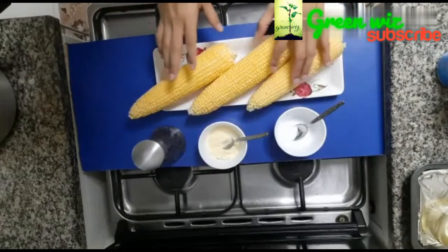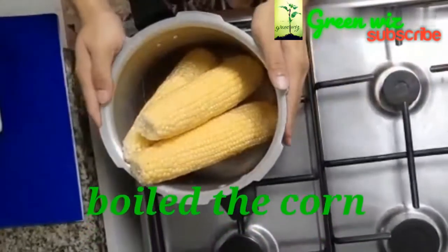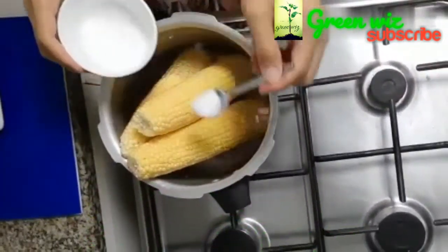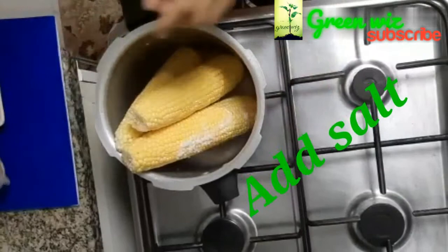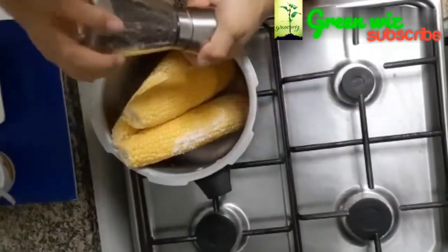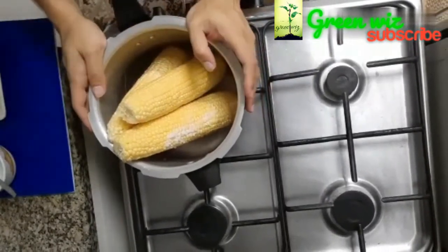I am going to make a cup of fresh corn. We are going to make it like the watercolor. I am going to make it like a paper. I am going to put it in the cooker.